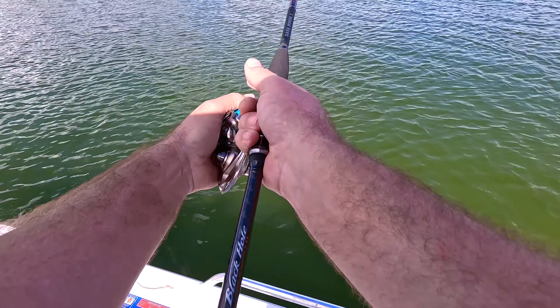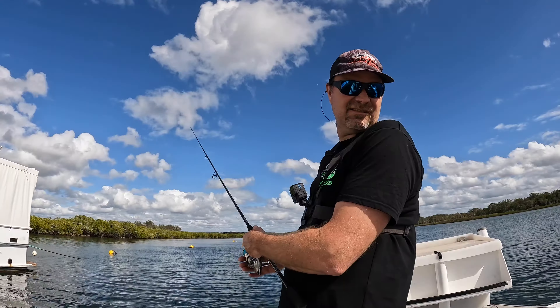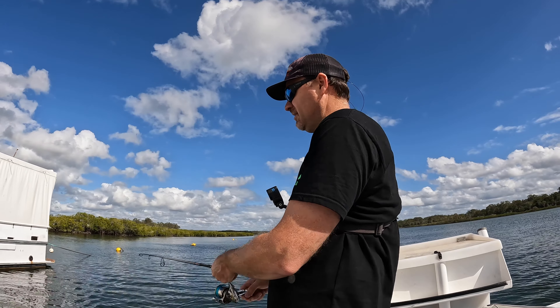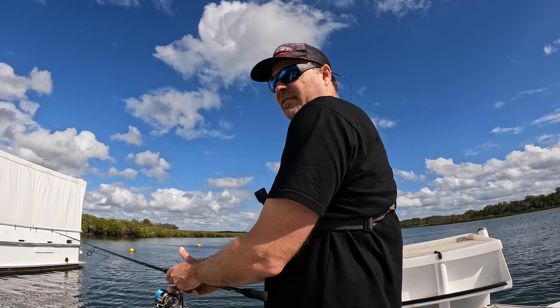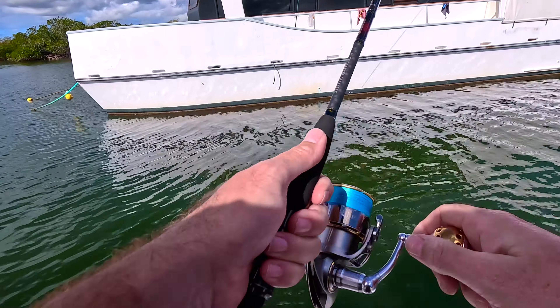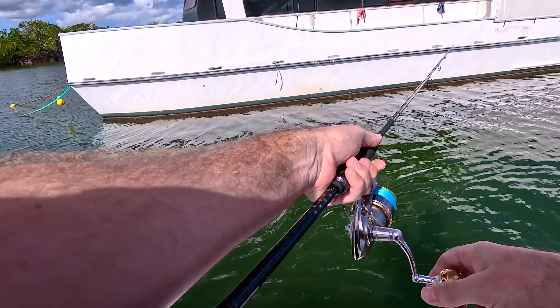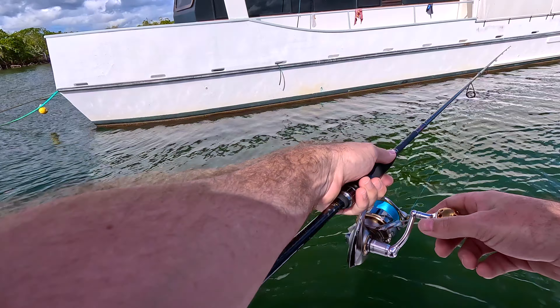We're throwing little mini Dax from Palms today - these little small jigs. 14 gram is the one I've got on there. It comes with a little treble on the back and a little assist hook on the front. Although they're quite small hooks and trebles, they're quite strong - so good enough for Trevally.